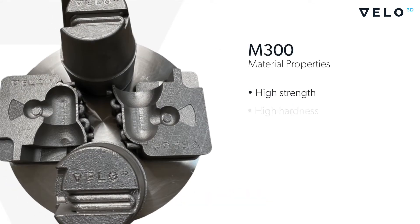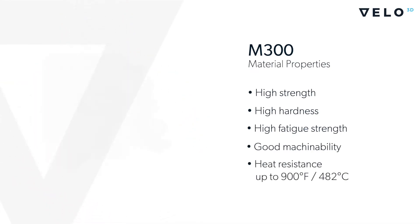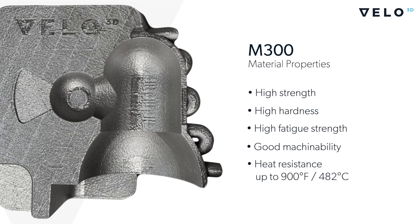M300 Tool Steel is an ultra-low carbon alloy with very high strength and hardness properties derived from intermetallic compounds rather than carbon content. It is comprised mainly of nickel, with cobalt, molybdenum, and titanium as secondary intermetallic alloying metals.